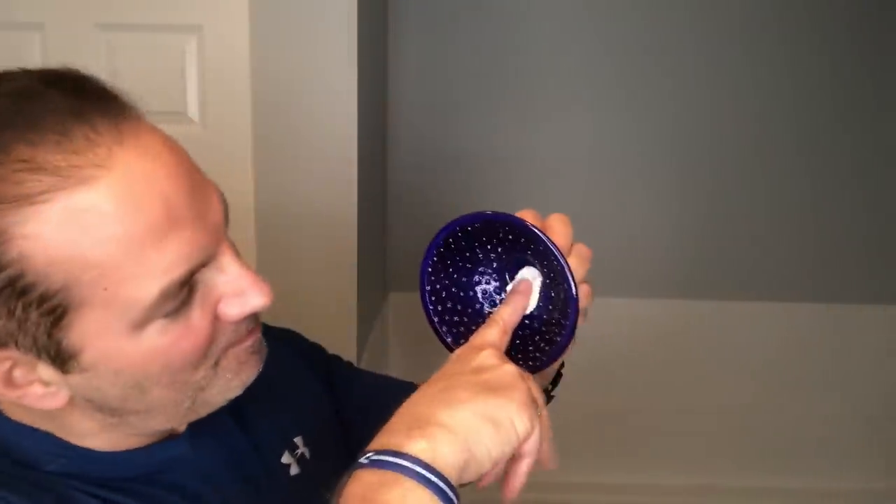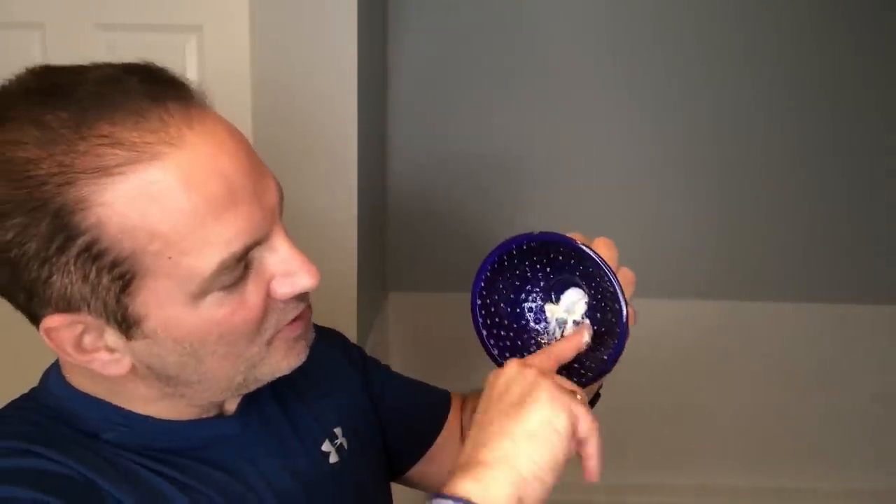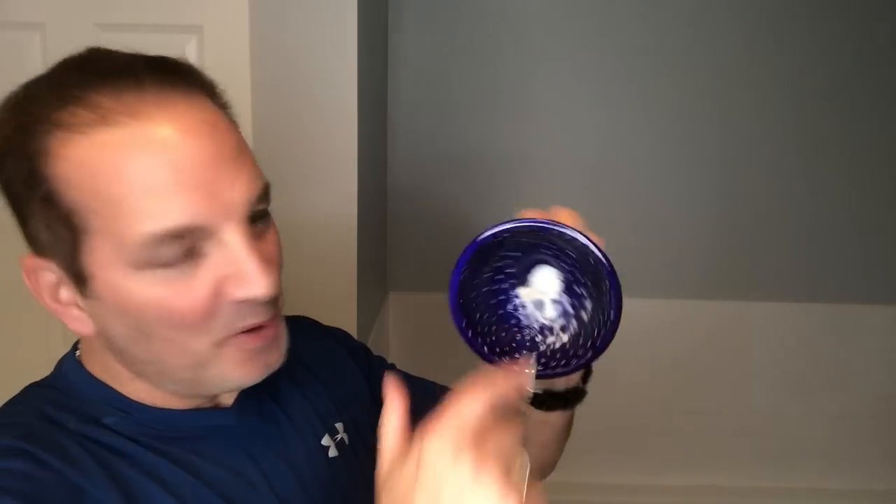This bowl actually comes in seven different colors: black, red, blue, white, pink, yellow, and green. This one is midnight blue right here. Let's just scoop out a little bit of this sandalwood — I'll use my finger. That's how much I'm gonna use right there. I'm gonna drop that right into the bottom of the bowl and just smear it around a little bit.